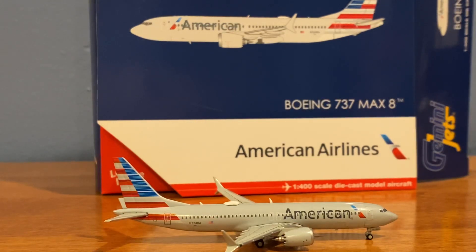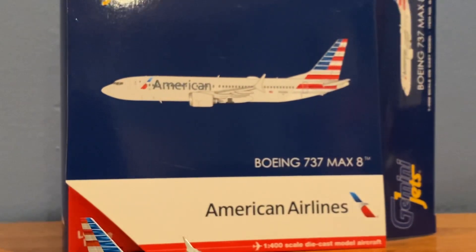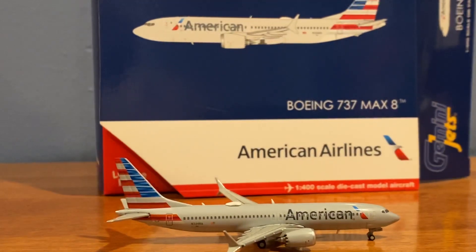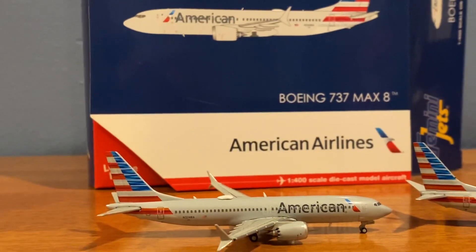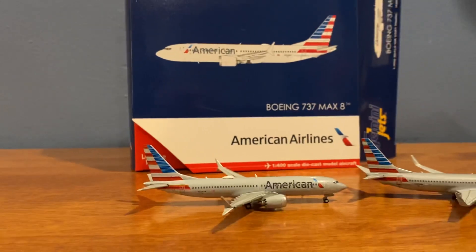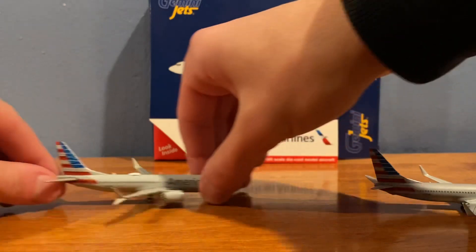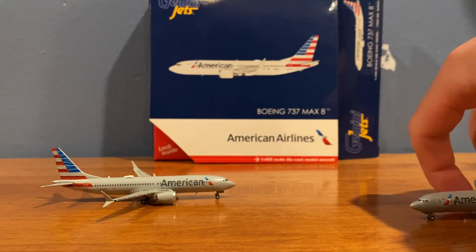Here is the American 737-800 from NG Models. I'll just zoom out real quick and bring both into focus. So here's the 737 MAX and here's the Boeing 737-800.